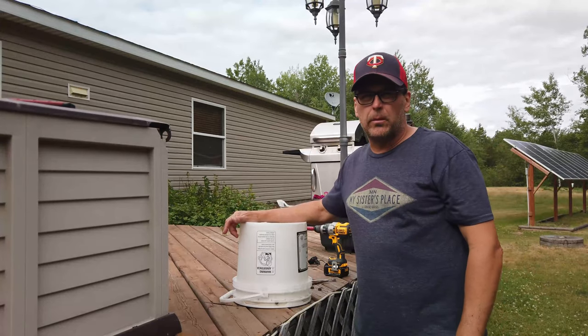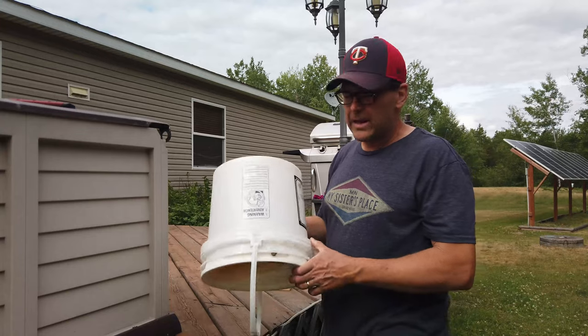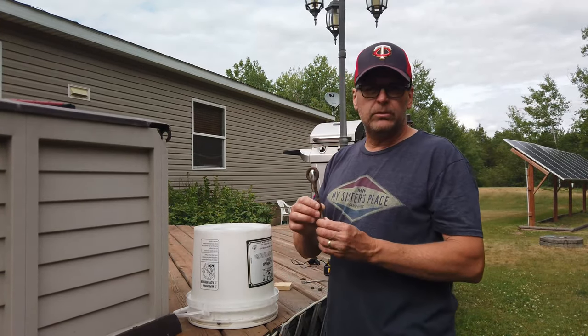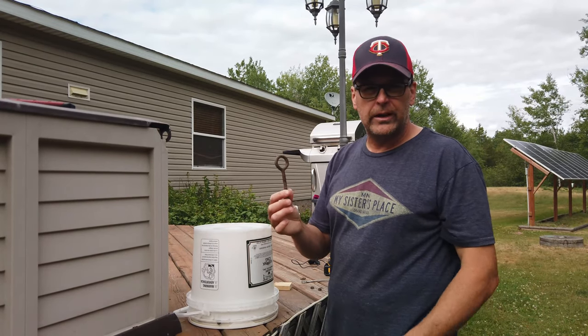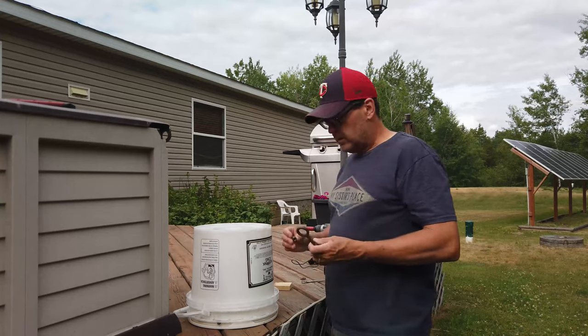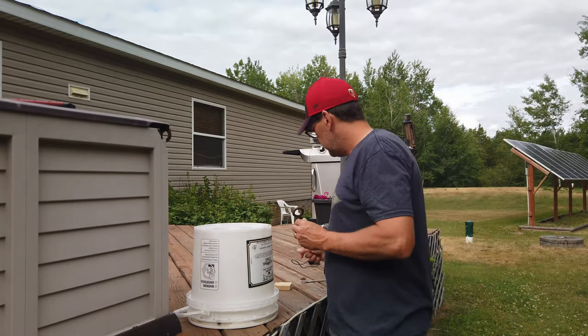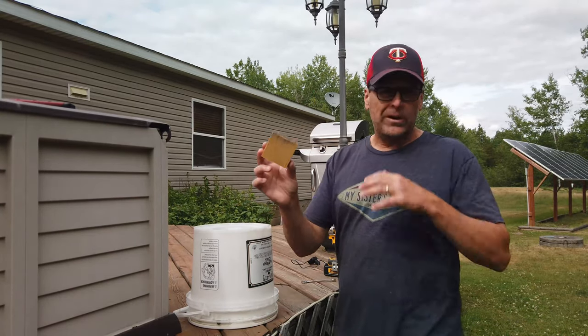I'm going to take you over the area where I'm going to be building it and show you what I'm talking about. It's going to be a pretty simple build — just a little bucket pail I have laying around, an eye bolt, some extra eye bolt I had, two nuts that fit the eye bolt, two washers, and a block of wood.